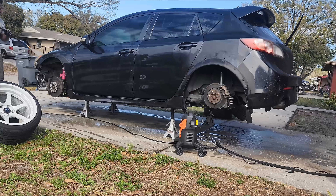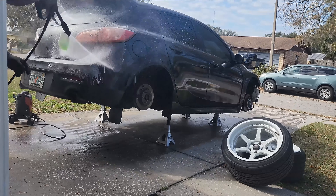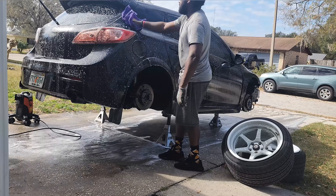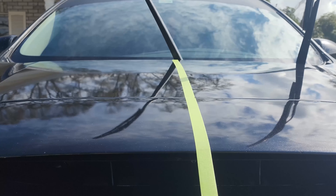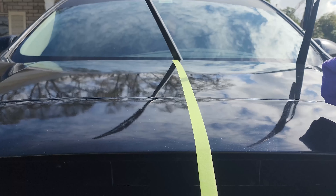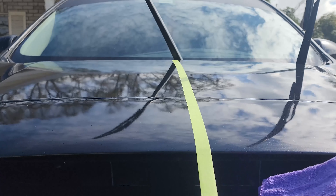I just wanted to do a before and after. I finally got done washing the car — the left side is not coated and we're about to coat the right side. They gave me two rags but I accidentally used the other rag to help wash the car.